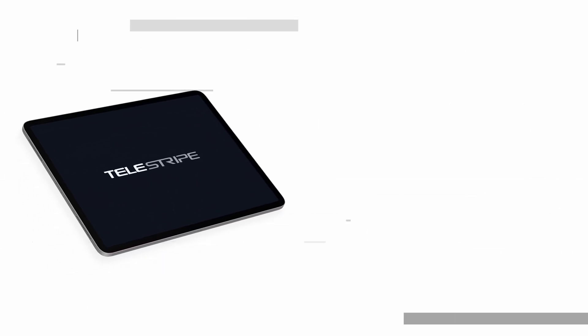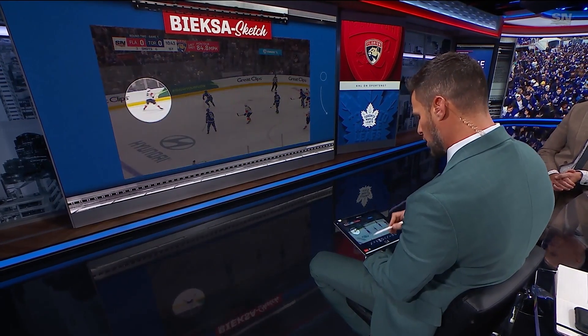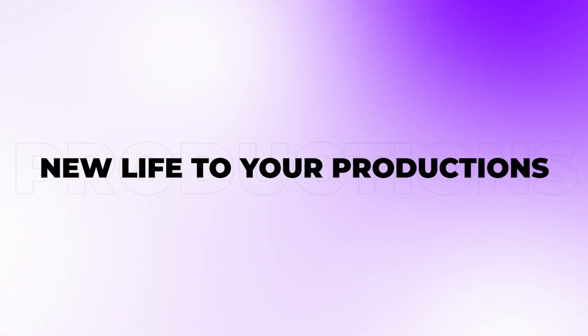Introducing Telestripe, the latest technology from Stripe Studios. Portable, powerful, and completely wireless, Telestripe uses Stripe Studios' proven broadcast technology and experience to reimagine telestration and bring new life to your productions.